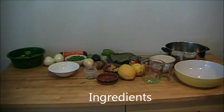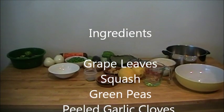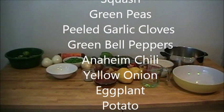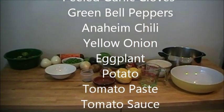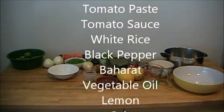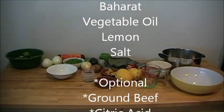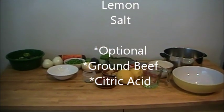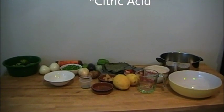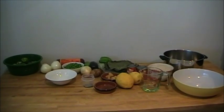The ingredients you will need to make this dish are about 40 grape leaves, 1 pound squash, half a pound of green peas, 5 full garlic, 2 green peppers, 2 Anaheim chili, 3 onions, 2 eggplants, 3 potatoes, 1 canned tomato paste, 1 canned tomato sauce, 2 cups of rice, 1 teaspoon black pepper, 1 tablespoon baharat, 1 quarter cup of oil, 2 lemons, 2 cups chili meat, and a pinch of salt.